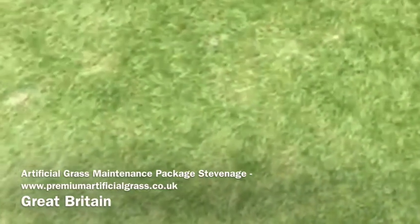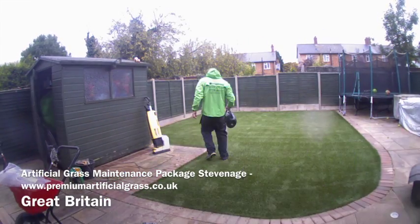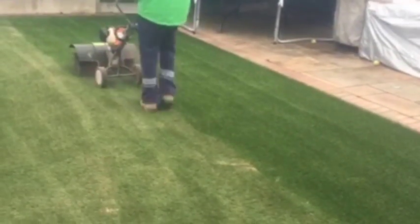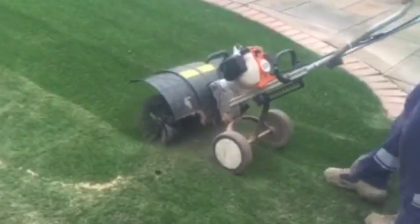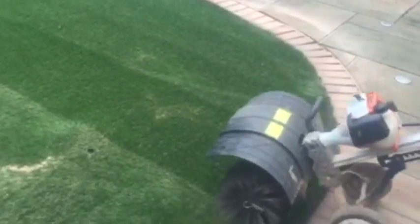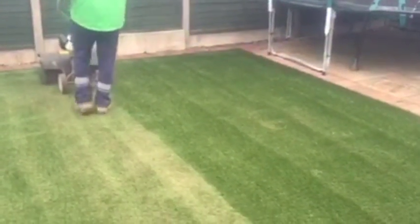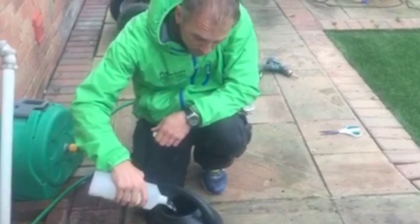First of all we vacuum everywhere to get rid of the debris. Then, as you can see here, we're using a power brush and silker sand. Silker sand protects the tufts, helps weigh the grass down, and it also makes the fibres stand up, as you can see from the picture. The power brush pulls the fibres right back to get them standing up again.